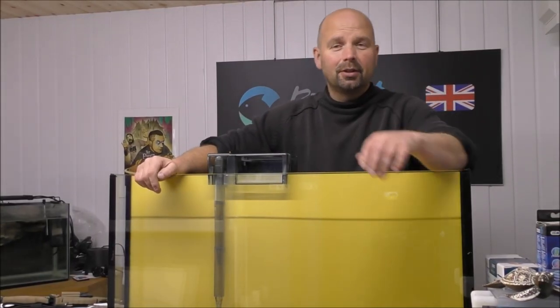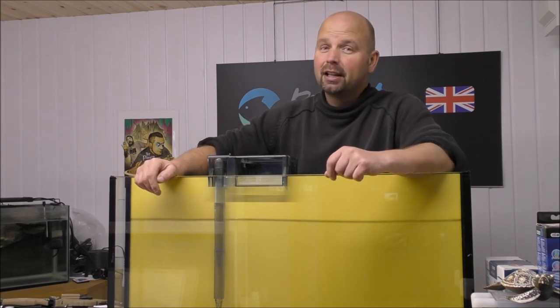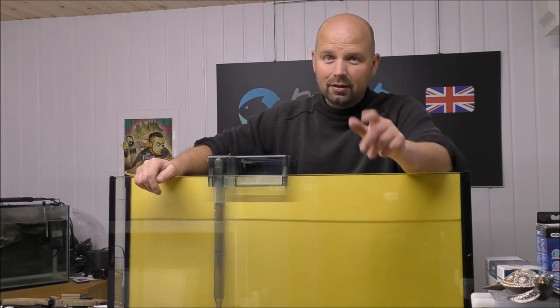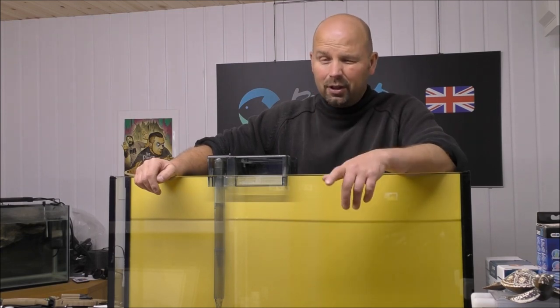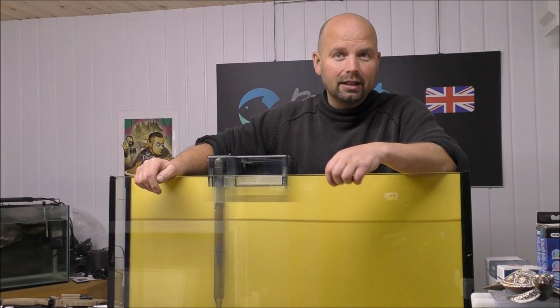Hello guys, welcome back to another edition of Pimp My Filter. In this episode, we're going to be taking a look at one that I've been asked about all the time from you guys in the US, and it's not really available in the UK very often. This one is the AquaClear 70.